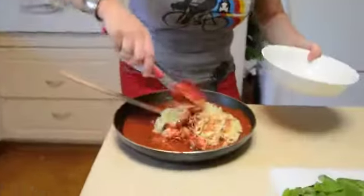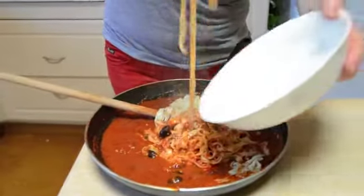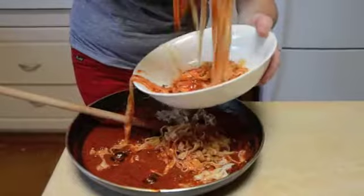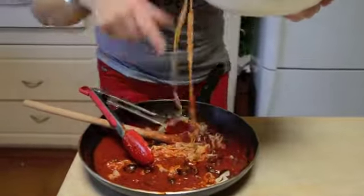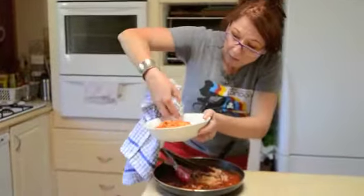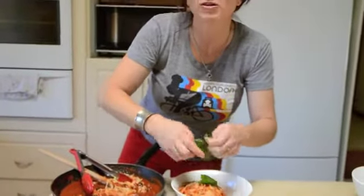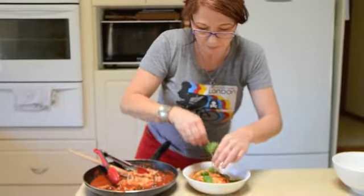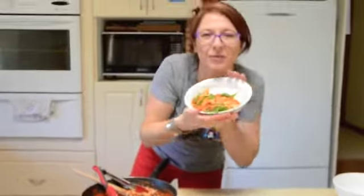Stir it through there and then pop it straight into your sauce. You can coat it with as much tomato sauce as you want — some people like more, some people like less, it's really up to your tastes. Into the bowl. It's not the sexiest serving technique but that's the way it goes — always have a tea towel at hand to wipe the rim of the bowl. Shred over a little bit of basil. And there you go, pasta puttanesca — one of my favourite meals.